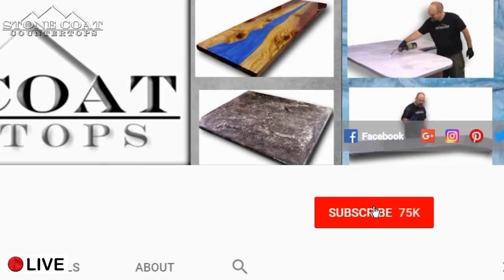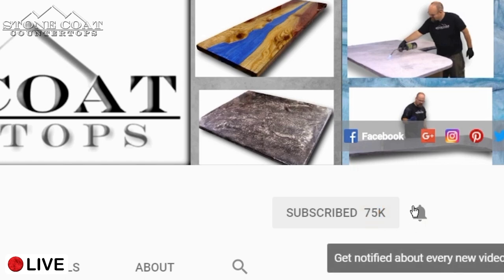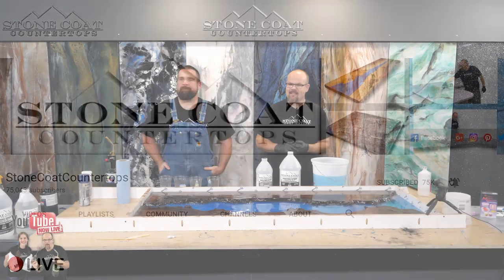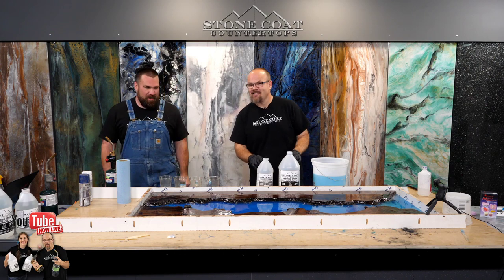Remember, when you subscribe to our channel, click on the red subscribe button and be sure to ring the bell so you get notified every time we have a new video. Thanks again. All right guys, we're about to get started. Mitch, are you ready for this? I am ready.